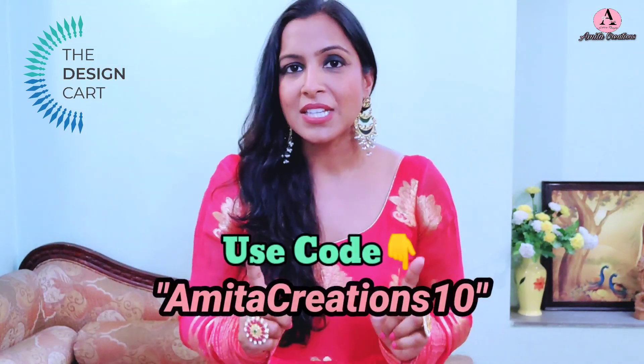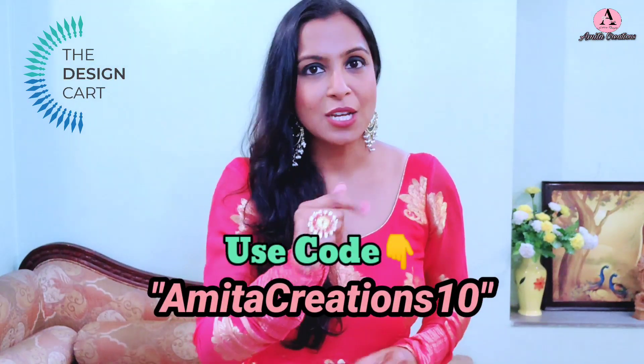It's a very pretty look created. On The Design Cart website, you will get fabrics, laces, borders, latkins, tassel laces, and jewelry-making related items like beads, chains, and stones. I will mention the link in the description — do check it out. And if you want to purchase anything, you can use my discount code AMITA CREATIONS10 for 10% off.